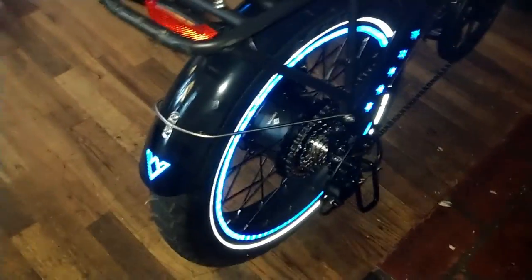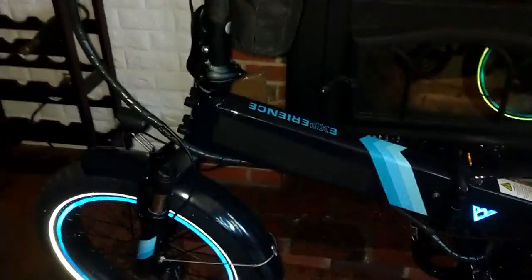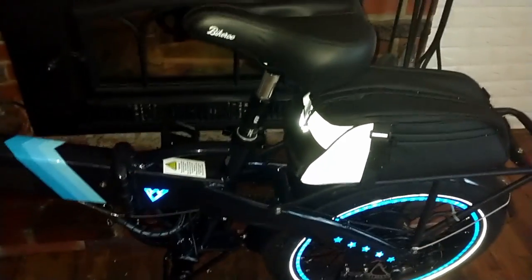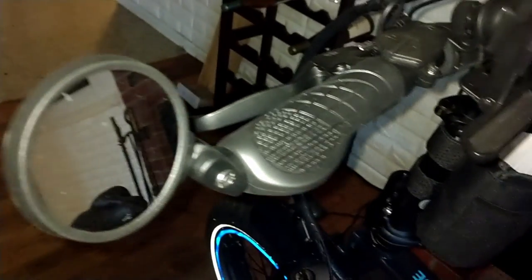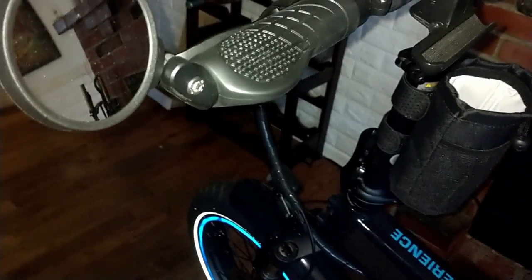How durable they're going to be, how well they'll stick to the rim over time — I don't know, I haven't had them long enough. As for where everything stands: I did order new pedals for my bike here and for the Rad Mini too. I also got a side-mount mirror for the Rad Mini coming.